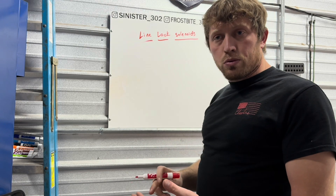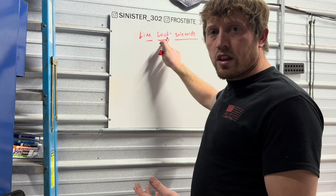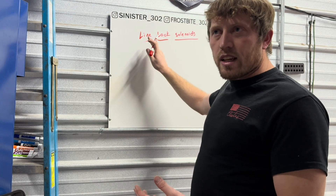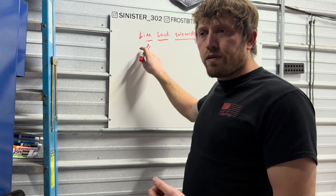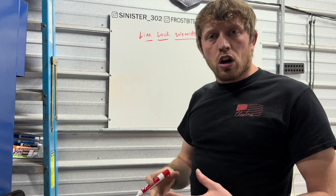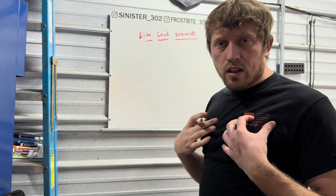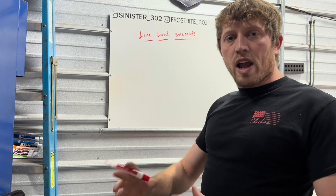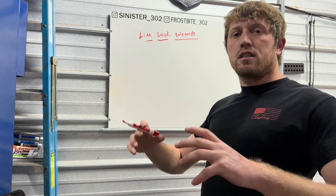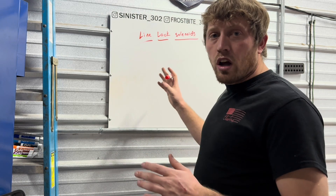A line lock solenoid is a solenoid — you provide 12-volt power and a ground to lock the brake line. The term 'line lock' originally came from 'roll control.' Personally, I would not use a line lock solenoid for roll control — they do not release fast enough. I've had the front brakes stay locked as the car launched, dragging it down, and if the front tire isn't released as it comes back down, you really notice it.